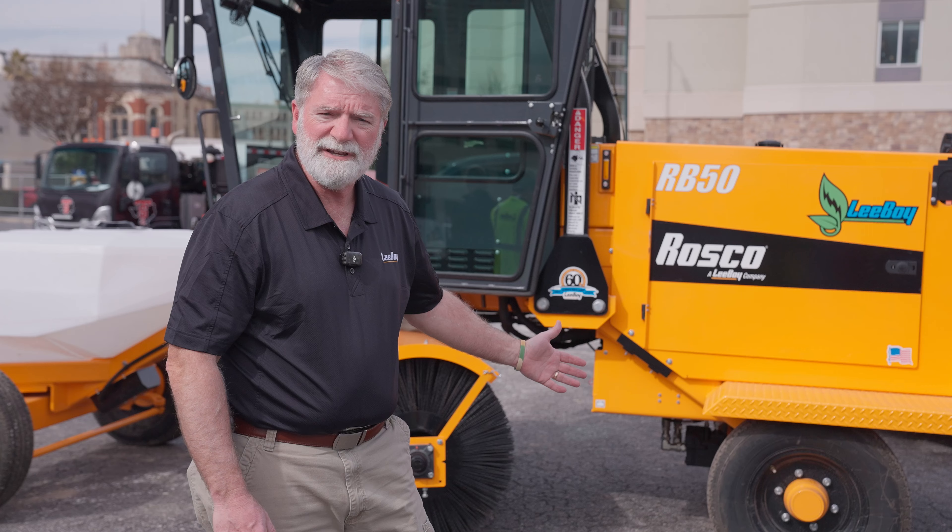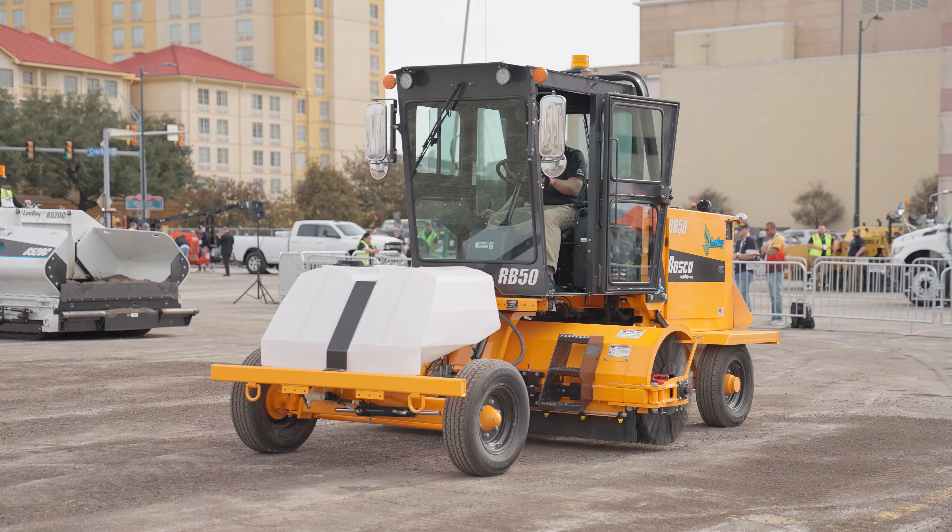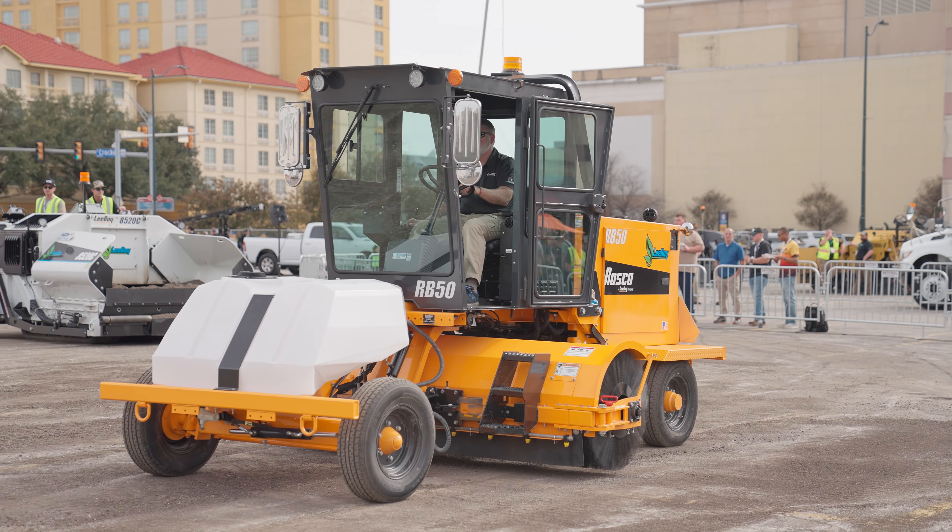We're going to introduce this broom at the World of Asphalt show in Nashville, where it'll be on the show floor and you can come by and look at it. Thanks for spending time with us today.